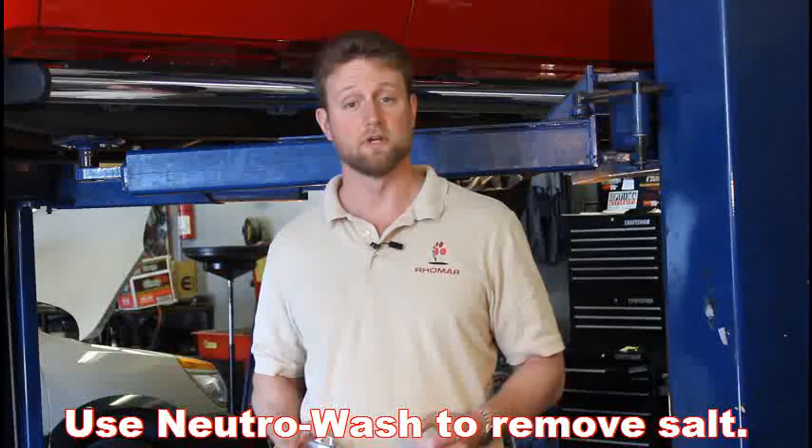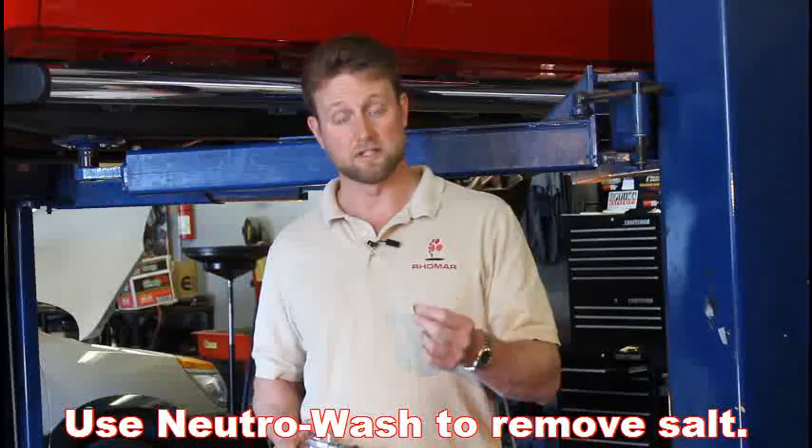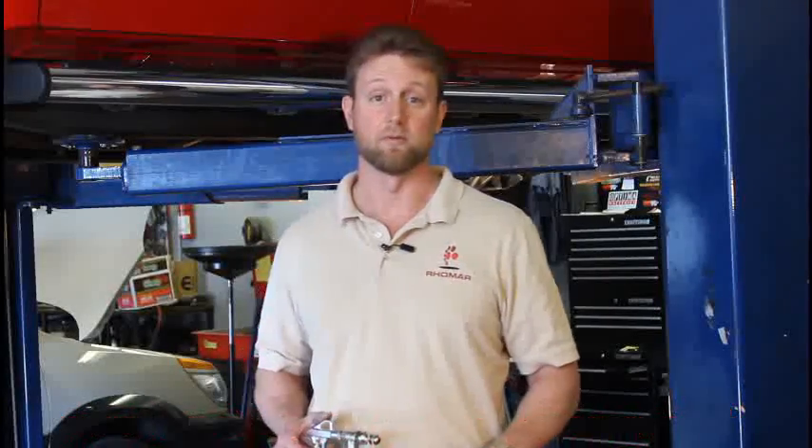And also, if you've been in a salty environment, we recommend that you take a look at our neutral wash. It's a salt and chloride neutralizer, and it actually neutralizes and gets rid of that white powdery salt film before you apply your armor seal.